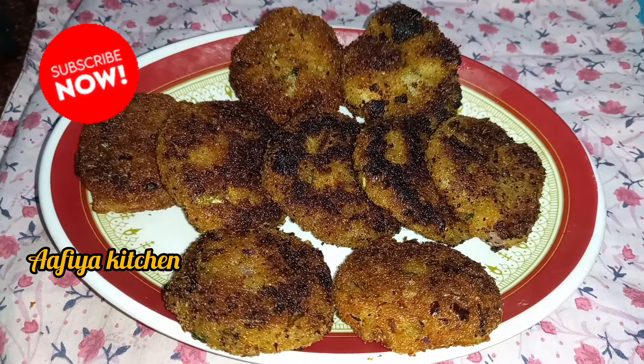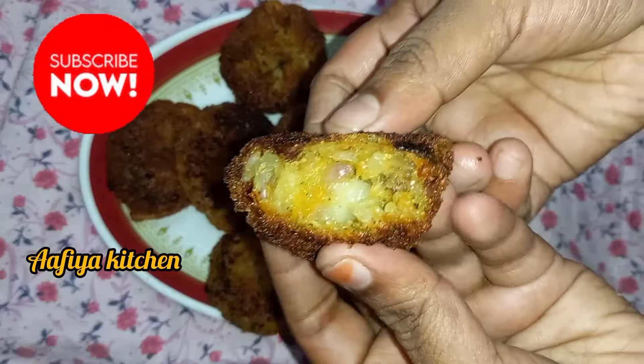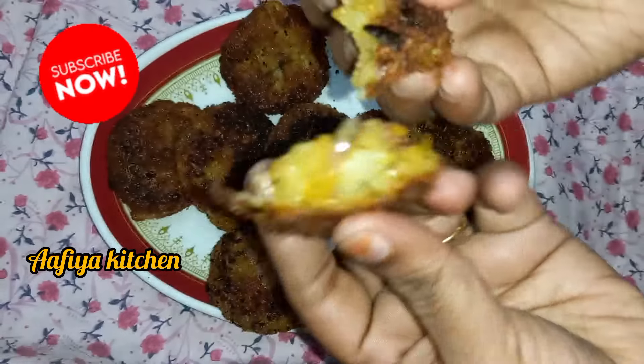Hi Friends! Welcome to Afiya Kitchen! We are going to show you a great evening snack recipe for our channel, for the first time.